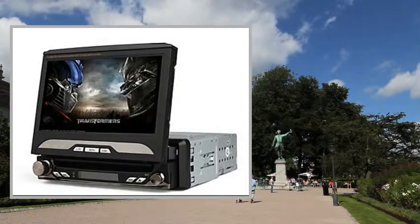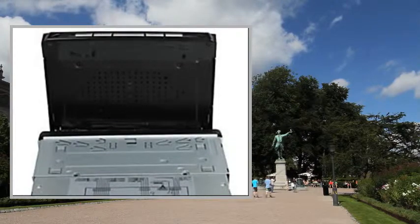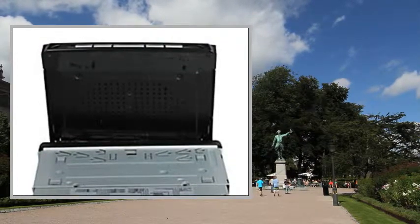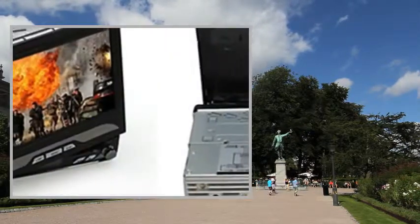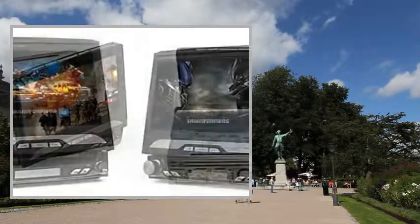Attention: this product is a universal DVD player, designed to work on most vehicles. Please select the correct DVD player for your car according to the product dimension.